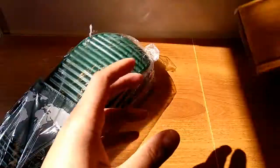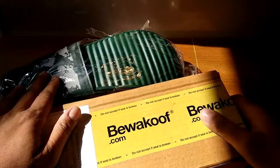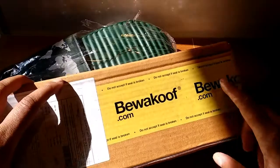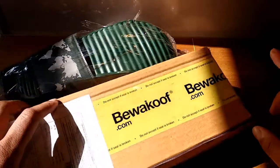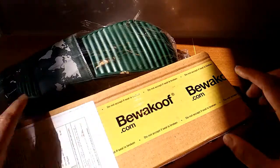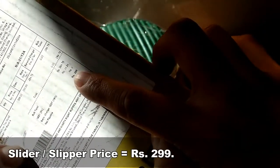So this is what I got from this box — nothing else. I bought this slipper for 300 rupees. The actual price is 399 rupees, but I had 100 rupees wallet balance in the BeVakuf app, so I used that and got a discount of 100 rupees. The price I paid was 299 rupees.